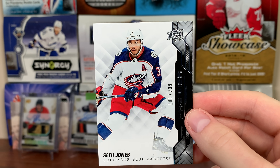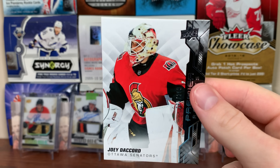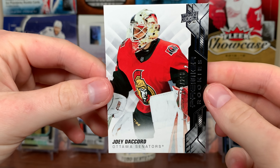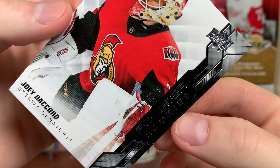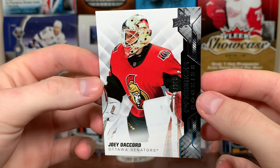Next card on top should be a rookie. I don't want to spoil anything. Got a rookie — Joey Decord. I'm recording this just after the NHL draft rounds two through seven; I was watching that before I went to get this box. Joey Decord is a rookie there.